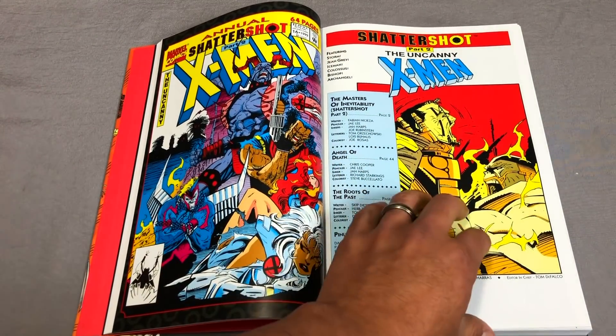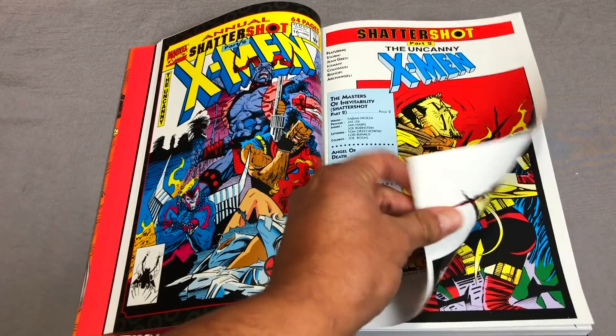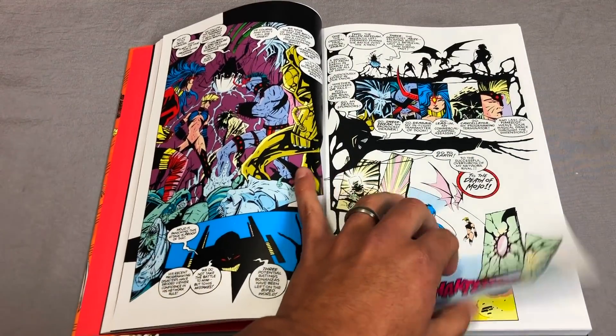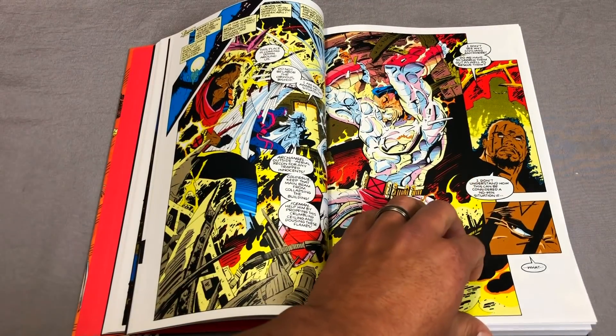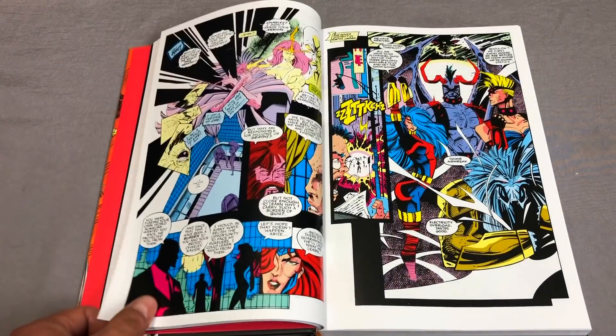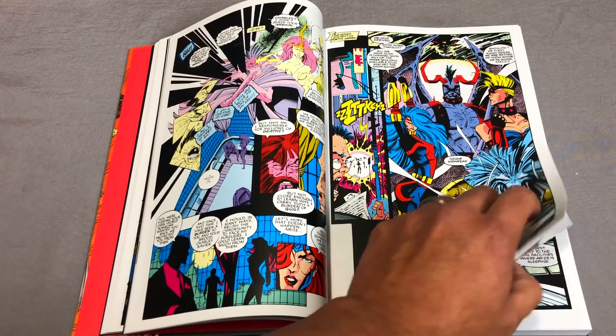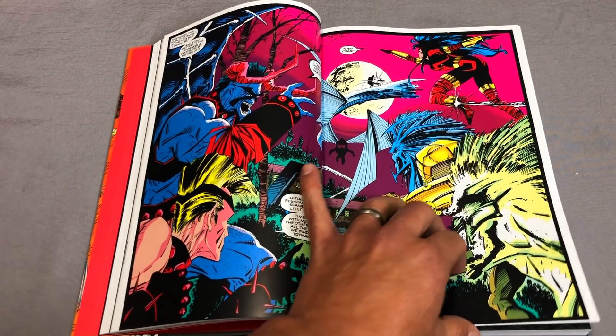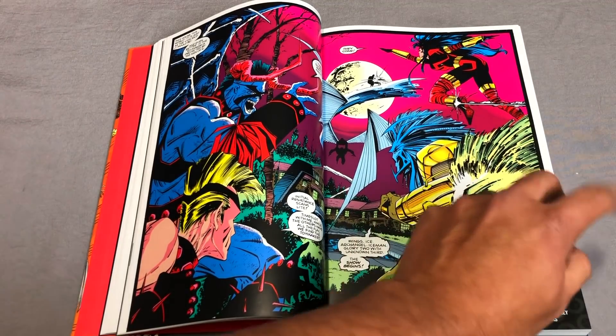Let's talk about the contents. The contents of this particular book are X-Men Volume 2 — adjective-less — issues 17 through 24, X-Men Annual 1 and 2, Uncanny X-Men Annual Number 16, X-Force Annual Number 1, and X-Factor Annual Number 7.